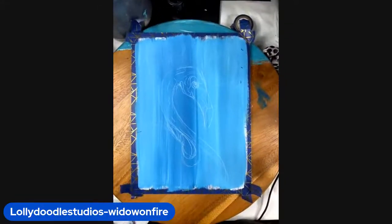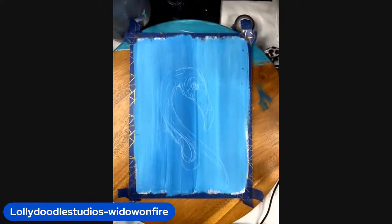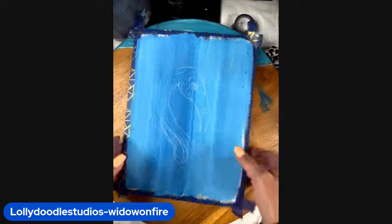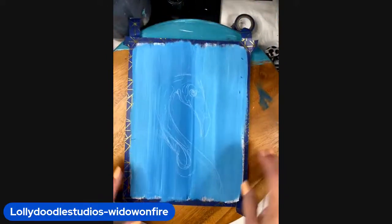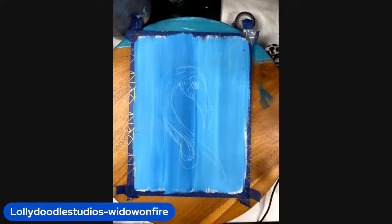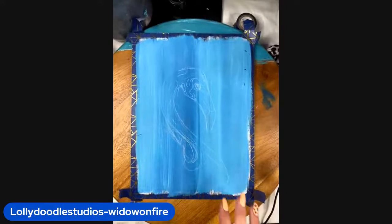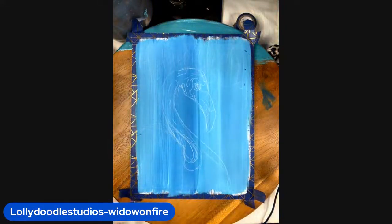All right everybody, are we ready for this fun pink flamingo tutorial? I'm using as my base tonight a piece of wood — I think it's bigger than an 8 by 10, I don't know the exact size but I will get that for you before this video goes live. I have gone ahead and drawn in my flamingo — feel free to grab your template and do the same, or you can try to hand draw your flamingo.